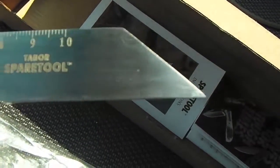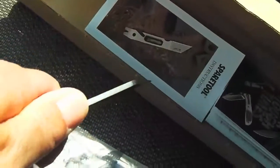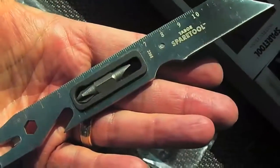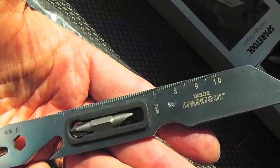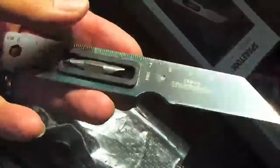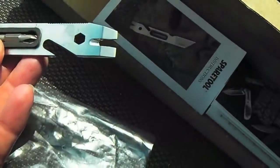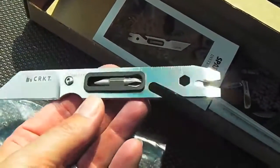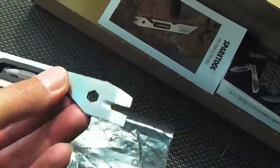There's the Tabor spare tool, there's the blade, a little spot for your finger. It's over 10 centimeters long — maybe 11, 12, about 14 centimeters full, or maybe about five to six inches long. The bit comes out of there and goes in here and you can use it as a tool.